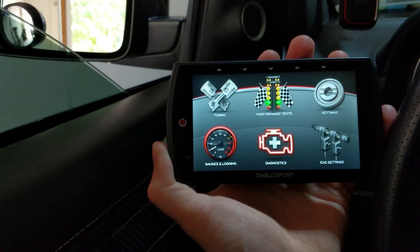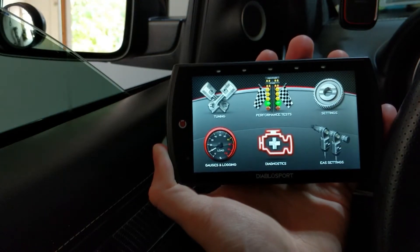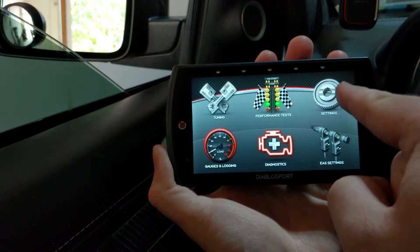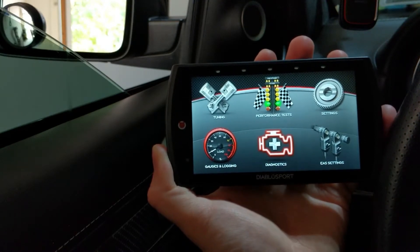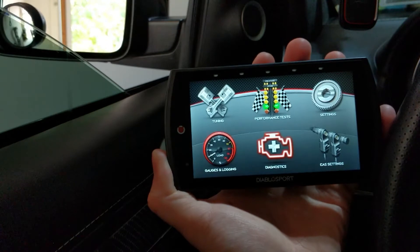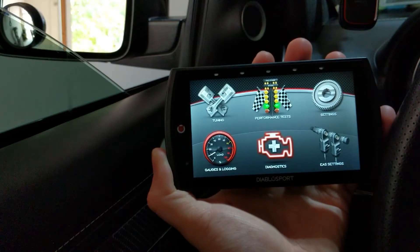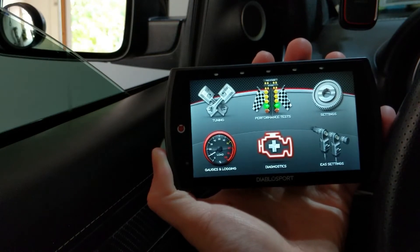Using the Trinity itself is pretty basic. You have your tuning options, a performance test if you want to do a 0-60 pull or a simulated drag race. Settings refer to just the Diablo device — changing brightness, whether you want sound beeping on or off. Gauges and logging shows your real-time gauges so you can look at multiple parameters while tuning or driving. Diagnostics is self-explanatory — reading those OBD-II codes. EAS settings is another optional hardware you can buy from Diablo Sport, but I don't personally have it so I'm not covering it in this video.